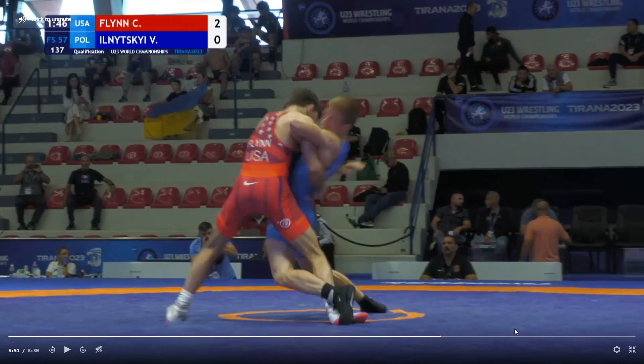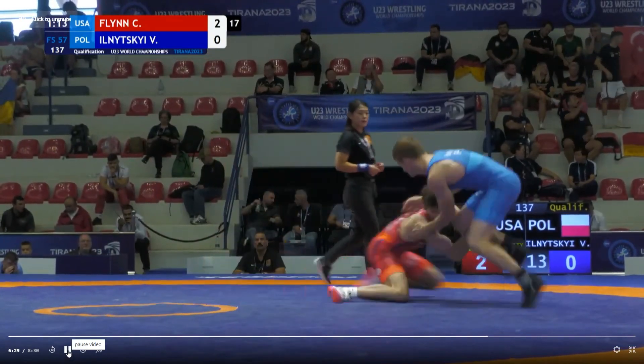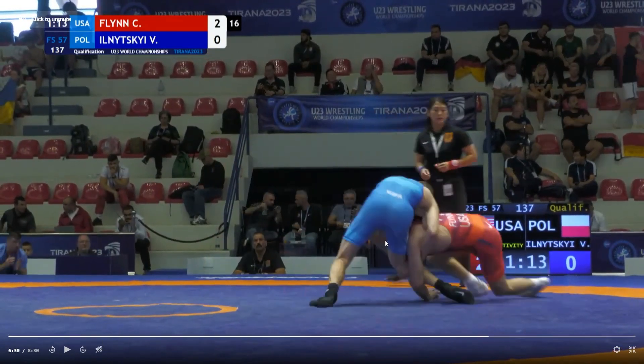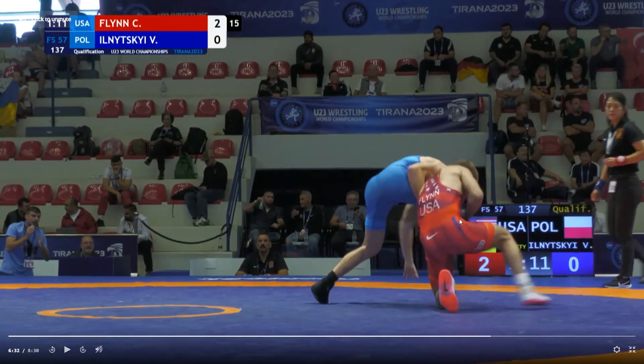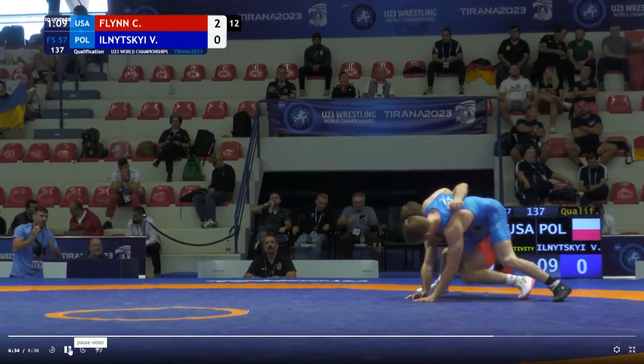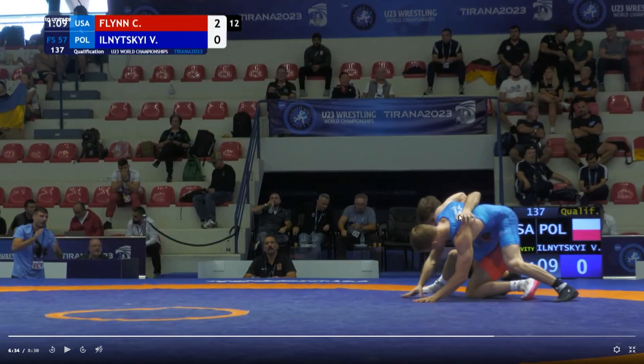The last one is at 6:28. Right here at 6:28, this was a beautiful, beautiful shot. You're in perfect position. As you come up, you got your shelf in the ankle right here, and then you come up into his power and lose the takedown.